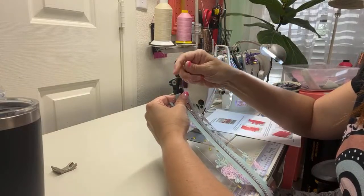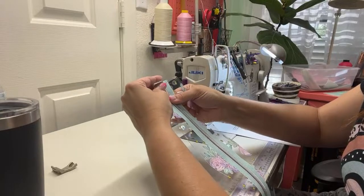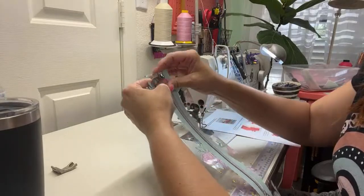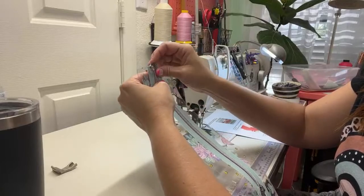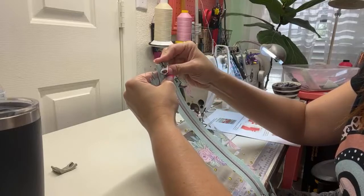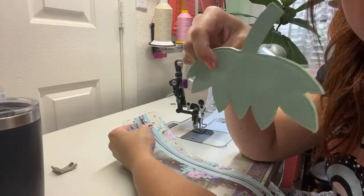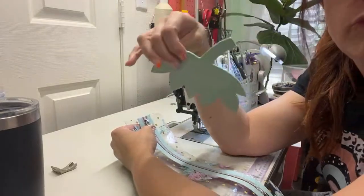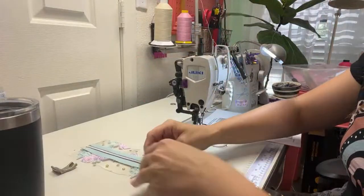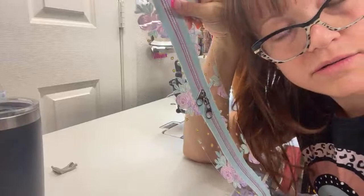We had a bunch of bags to pick from, and we all put in something like the type we like. It's going to be Kayla at Carolina Little Stitches, Erin at Better Than Your Bandana, Leslie at Jolili Creations, and myself. We're all going to make the same bag — it's kind of like a challenge. We're going to do a removable bag element. It's going to be so fun.